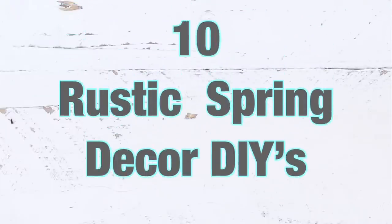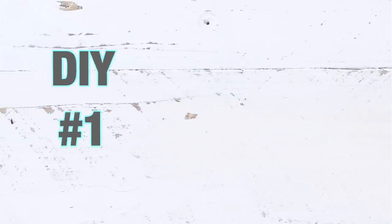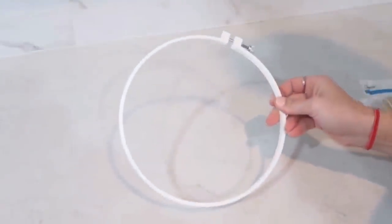Hey friends, welcome back to my channel. Today I have for you 10 rustic spring decor DIYs and I really hope you will enjoy them. DIY number one: for this project I'm going to be using this embroidery hoop — one part of it — and then clothespins. I got these at Dollar General but you can find them at Dollar Tree as well for a dollar.